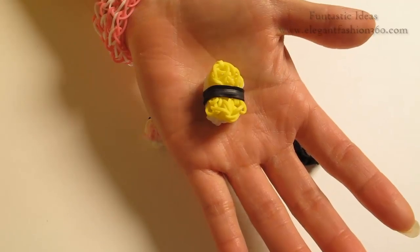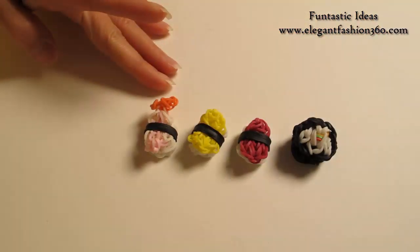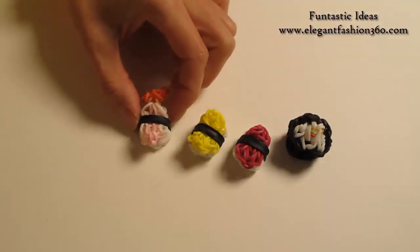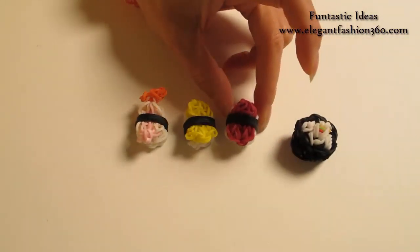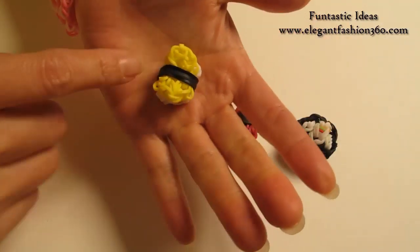Hey guys, today this video is gonna show you how to make this sushi. For this project, I have 4 different designs. I already have a video for this sushi roll, and the sushi with shrimp on it. And this one is egg and meat. These two are the same design, just different color on the top. And today, I'm gonna show you how to make this one.